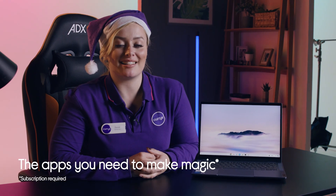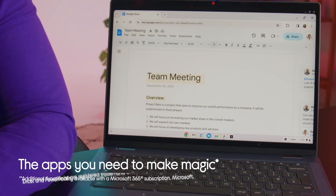It's got everything you need to be productive like Google Docs, Sheets, Slides and access to Microsoft 365 as well.